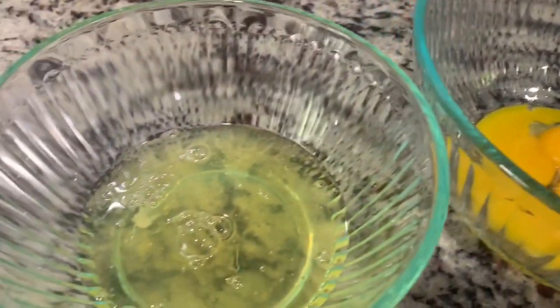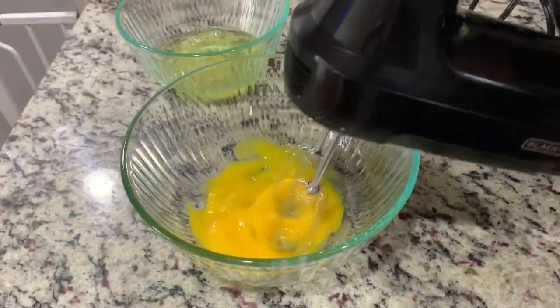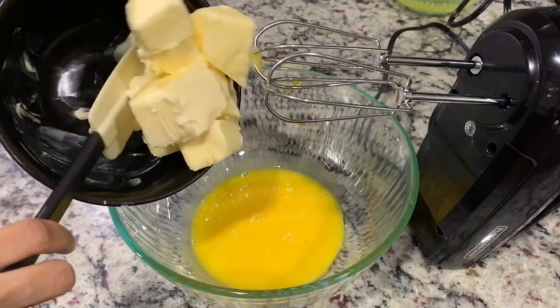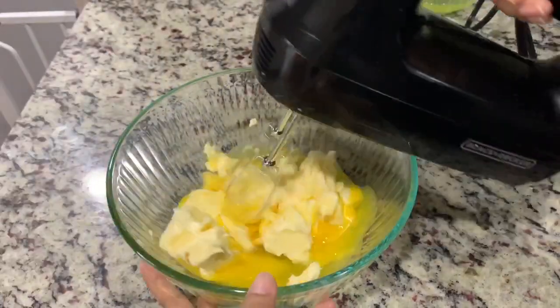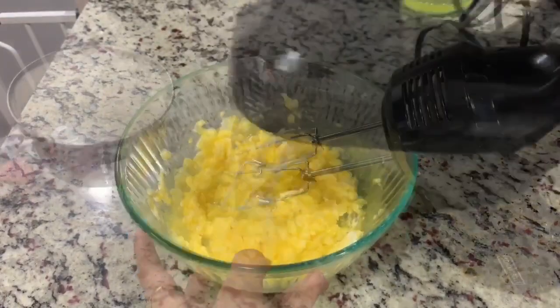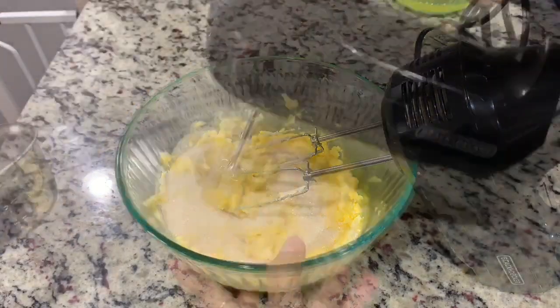First, take five eggs and separate the egg yolks and egg whites into different bowls. Now we are working with egg yolks. To that we are adding two sticks of butter — butter should be at room temperature. Then add one cup of sugar and start creaming these together.